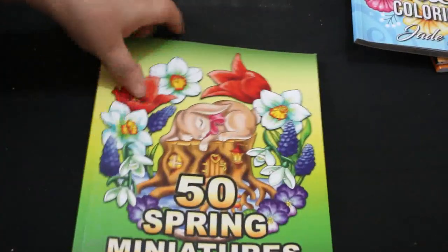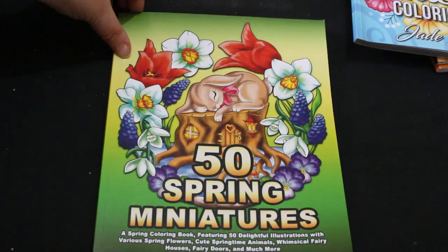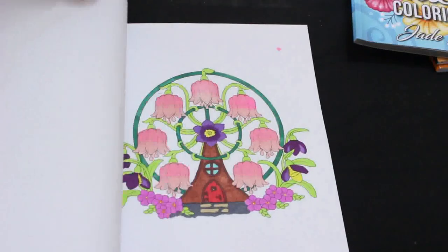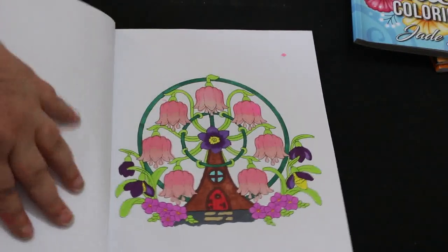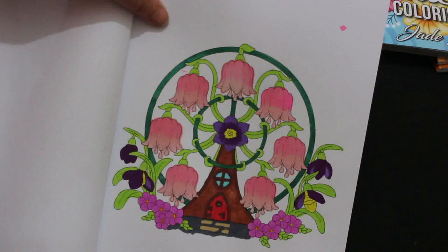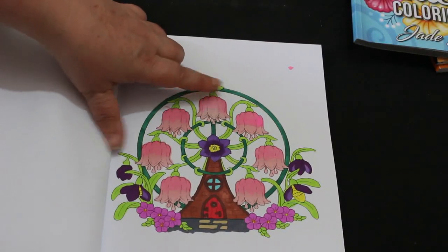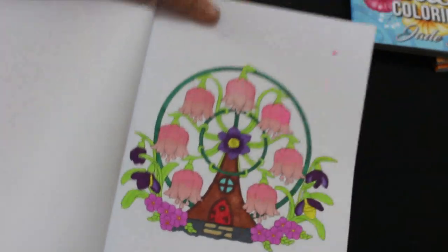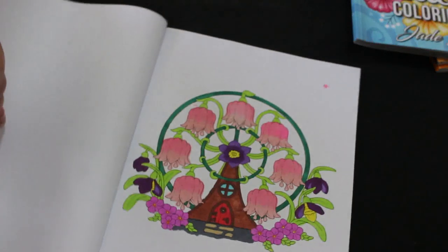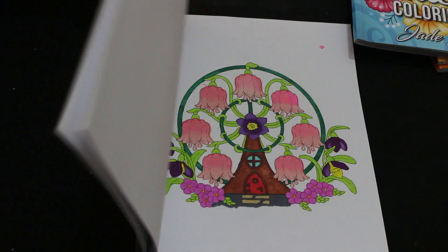I did another buddy color — this one was with Emily — in '50 Spring Miniatures,' again Camila Angel Covers. We did this one with the bleeding hearts in a sort of ferris wheel pattern and I loved it. Again these were the United Office markers and as you can see they've blended quite well into a graded pink, so I was quite pleased with that. I just think they look really nice — that was another fun one.